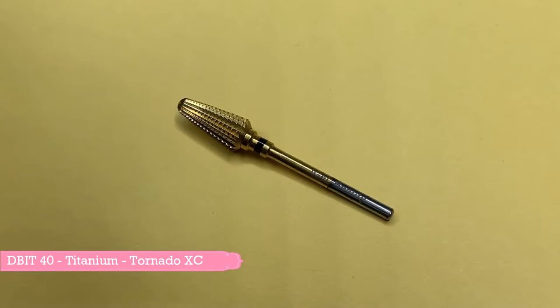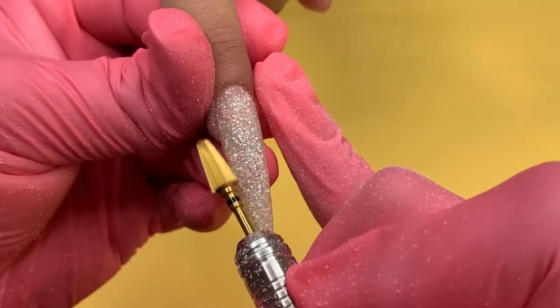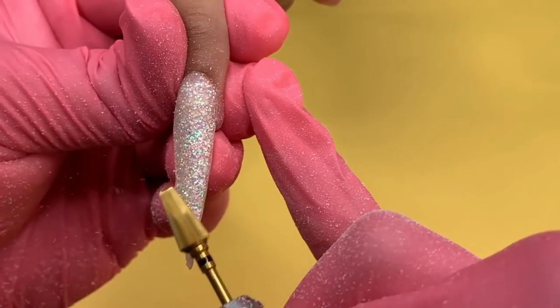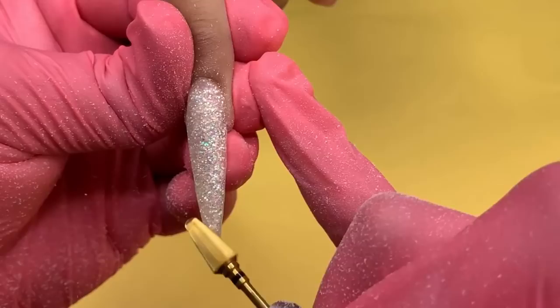The next bit I will be using is the X-Course Tornado Bit. This bit is perfect for acrylic or hard gel removal. You can also reshape your artificial nails and prep your cuticle area for a smooth backfill application. In this video, I am using this bit to remove thick acrylic build up at a speed of 25 RPM.